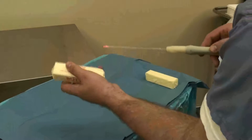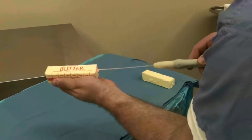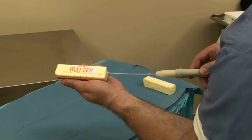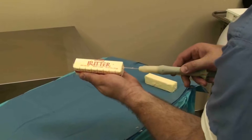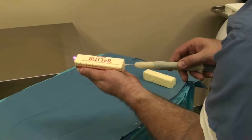Going through again with it not activated, it's very difficult to pass through. However, when we activate it, it just glides right through — very similar to what we do in surgery.